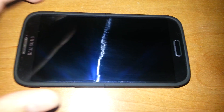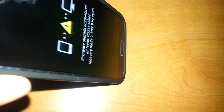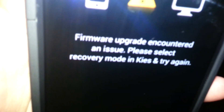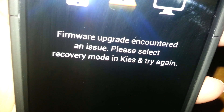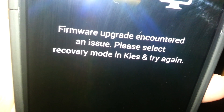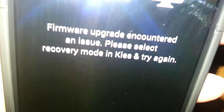This is the phone that you gave me. I'm gonna show you exactly what it's doing — this is what it keeps telling me when I turn it on. Nothing happens, nothing.